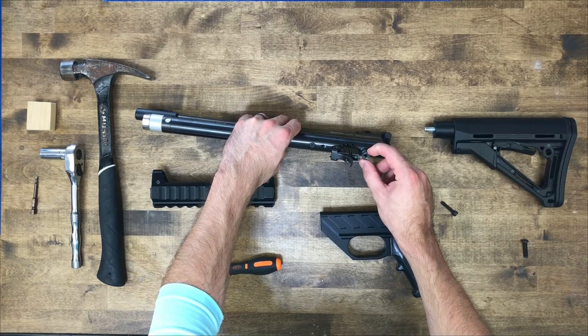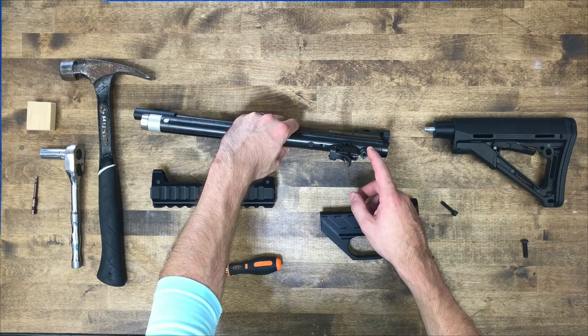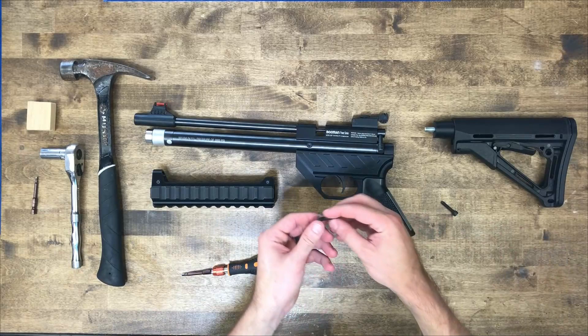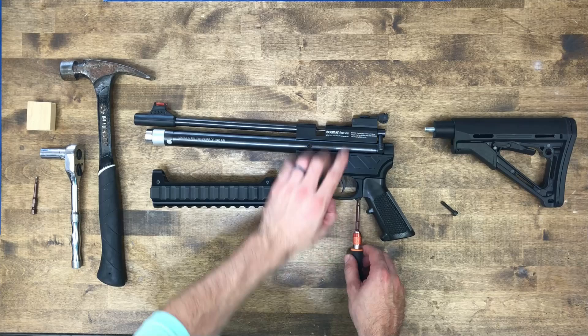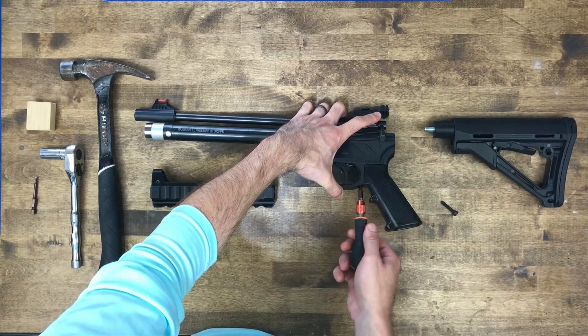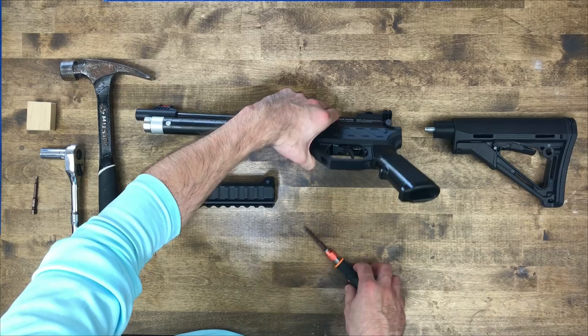It may be a nut that holds this trigger group in, but anyways there's a threaded hole here and a threaded hole here and you'll use those two for mounting. Go ahead and slide that in like so. This screw will come in the kit and it uses a four millimeter Allen as well. Put that in there — it's a little tight fit. Don't tighten that up all the way so you still have a little room to play for installing that screw.